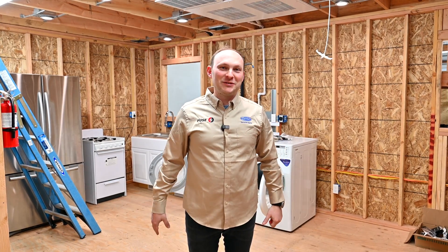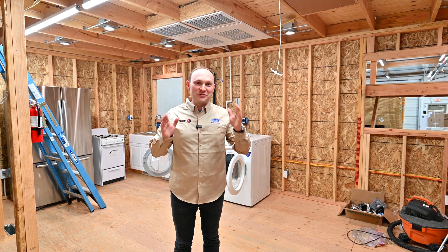You might not even notice that there is an outage. That's the best part — your life will continue as is. Welcome to the future.